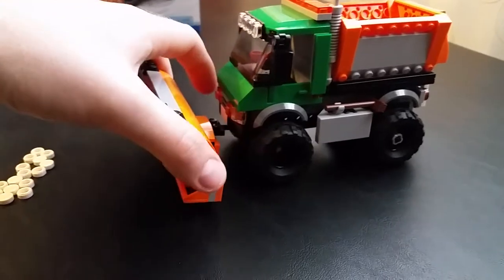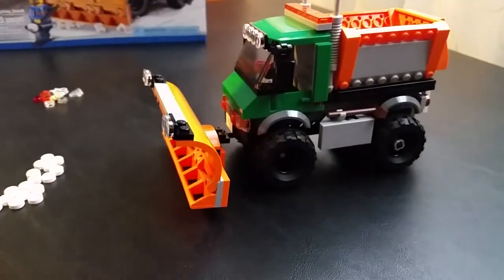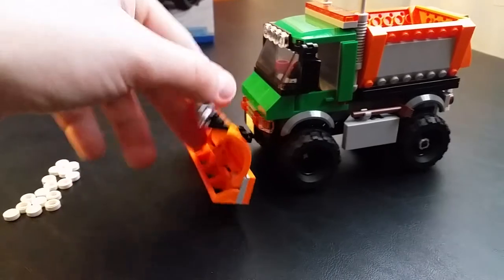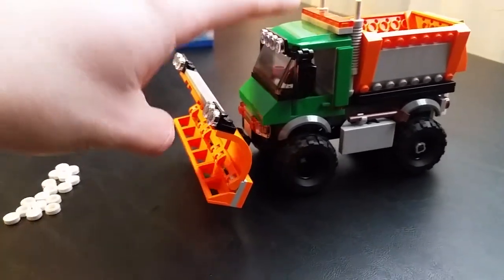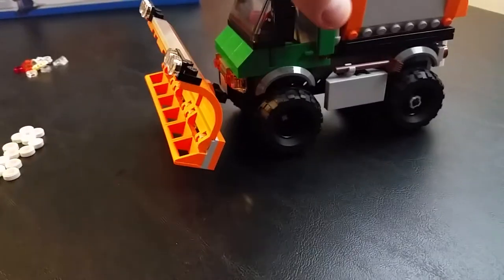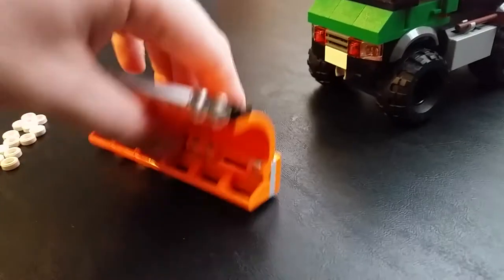This is a pretty cool truck. I don't always put stickers on everything — somebody asked me why once. I just don't do it because in case I want to tear this truck apart and use the pieces for something else or rebuild it, I don't have to mess around with stickers. I don't know how long this truck is going to live, but it is what it is.